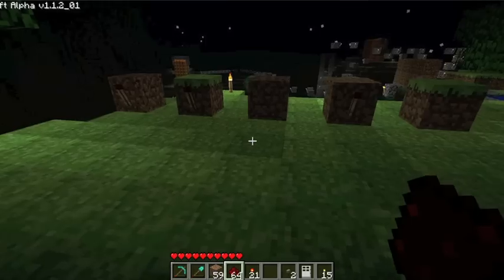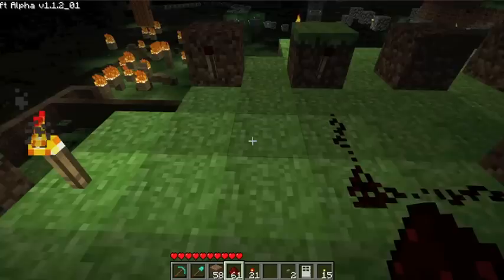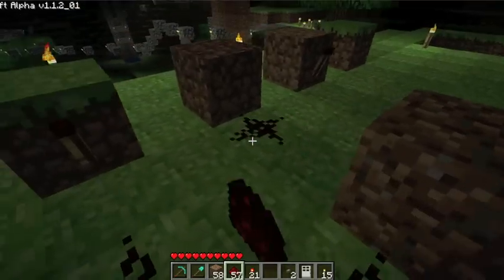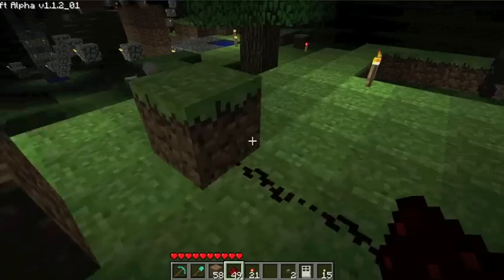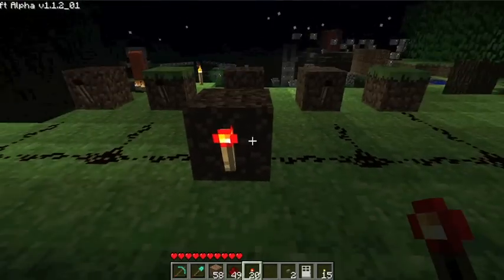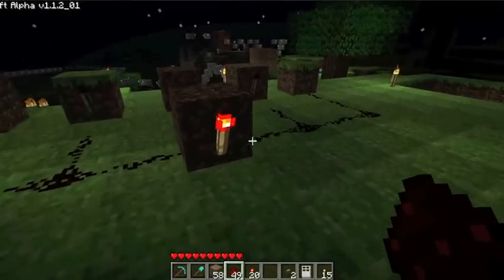Now choose your middle block and put a dirt block two away from it. Now you're just going to connect all of your switches or your levers to it. Just connect them all like this. You don't need to go over the top. And then put a redstone torch here. So now you have all of your levers going into one output, and we're going to connect this to an AND gate.